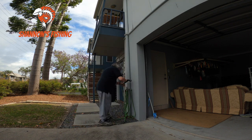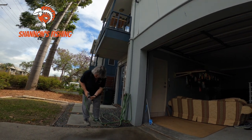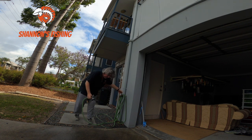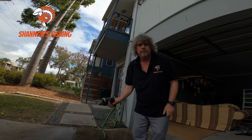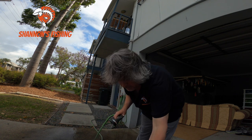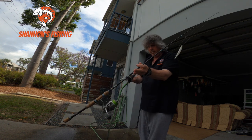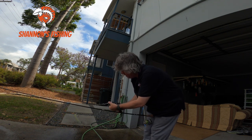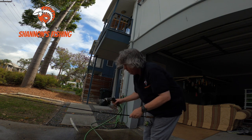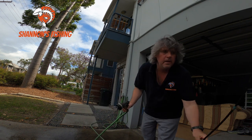Now go to the hose and put on a very light misty spray. Just give everything a dampen down. Just a light spray like so — there's one done.